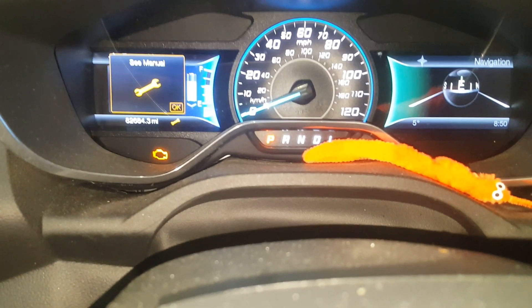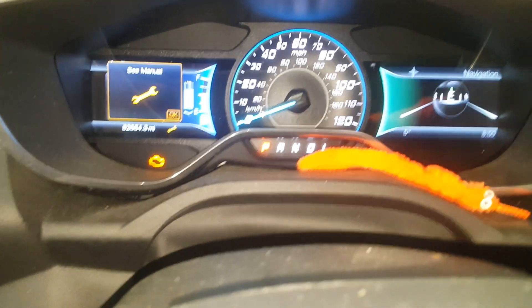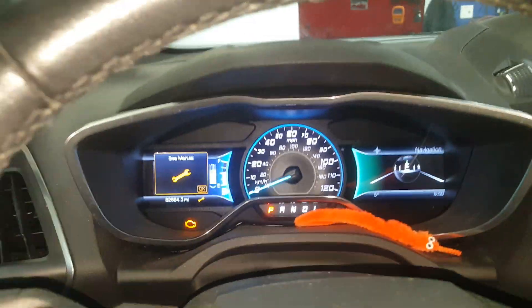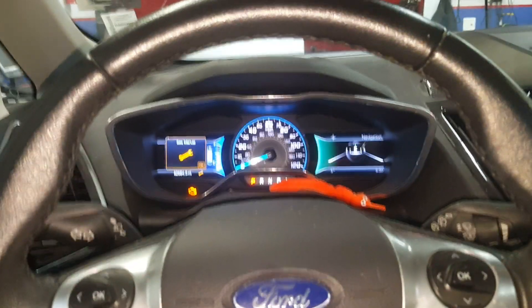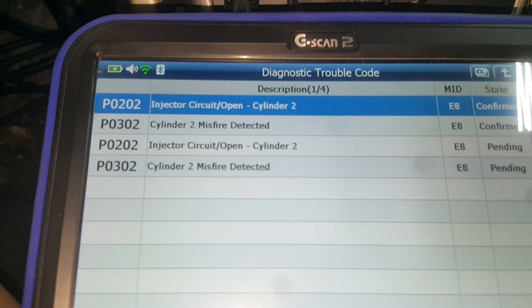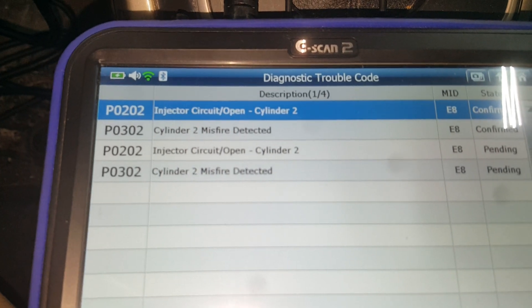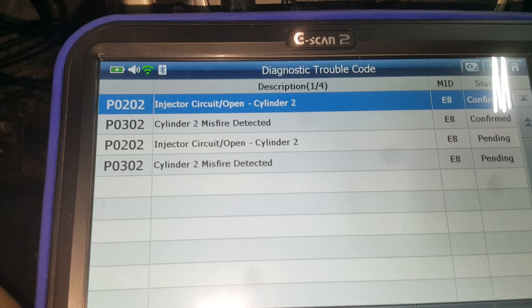Fire Mechanic here, and today I just wanted to do a quick video on a cool little fuel injector testing hack. I got this Ford C-Max hybrid in here, and when it's running off the gas engine it's got a misfire. Went ahead and scanned it for codes and we have P0202 and P0302 — injector circuit open cylinder 2 and a cylinder 2 misfire.